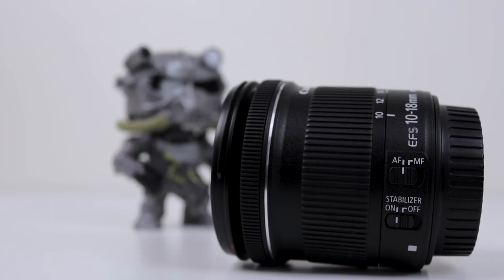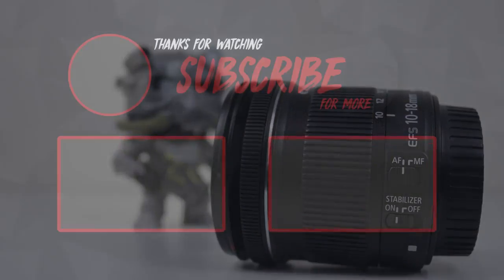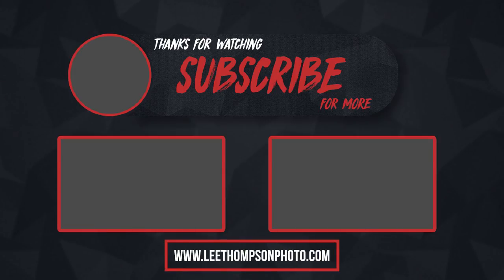So guys, I hope you enjoyed this review. Let me know in the comments if you have any questions and I'll do my best to answer. You can also check out my website to see more of my photography, and you can buy some prints on there too — there's also some other useful information. There'll be a link in the description.